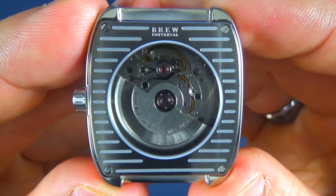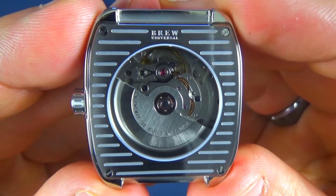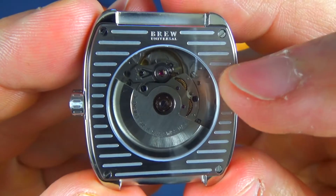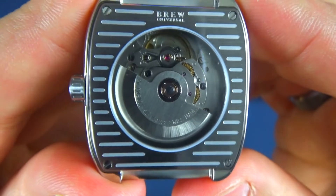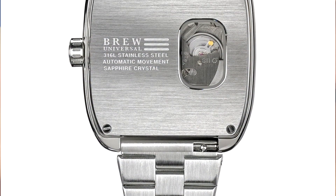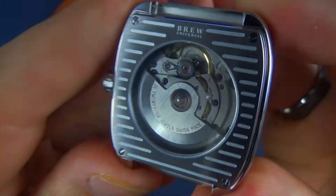On the backside, it does come with quick-release spring bars. I'm going to take those off to get a better look at this exhibition case back. The blue and black models come with full exhibition-style case backs to show off the Sellita SW200-1 movement. The green and burgundy models come with a Seiko NH35, and those case backs only have a small window cut out. This case back has a nice horizontal finishing with 'Brew Universal' written at the top — no other markings about water resistance rating or anything like that on the watch.